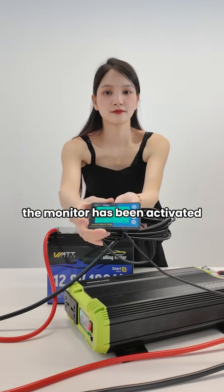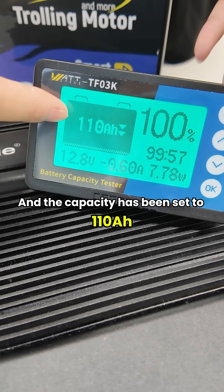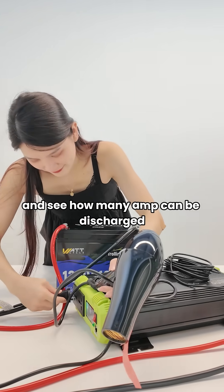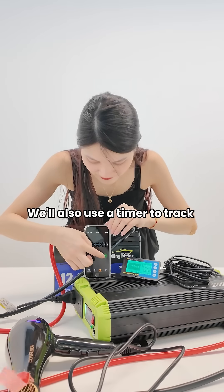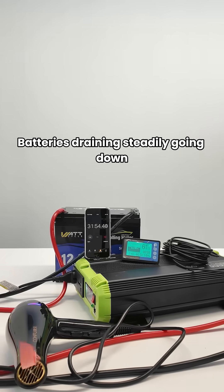The monitor has been activated and the capacity has been set to 110Ah. Connect the hairdryer and see how many Ah can be discharged from the end. We'll also use a timer to track how long the battery runs. The battery's draining, steadily going down.